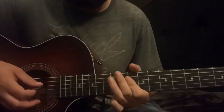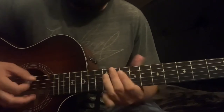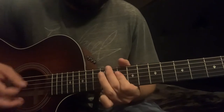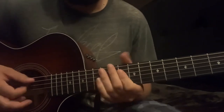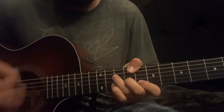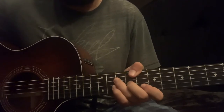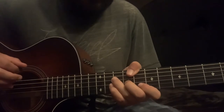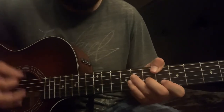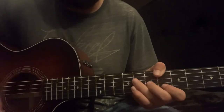So F, lick, D minor, same lick again, then come to a C major — same pattern: root note, hit that root note again, two strums. Then when you come to the A# bar chord, hit the same start but it's gonna be two quick hits after that.